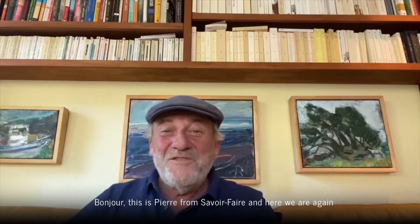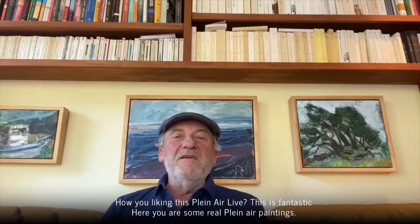Un, deux, trois. Bonjour, this is Pierre from Savoir-Faire and here we are again.